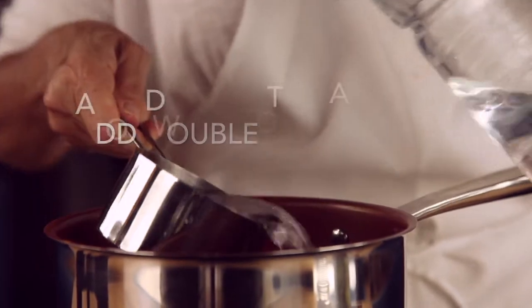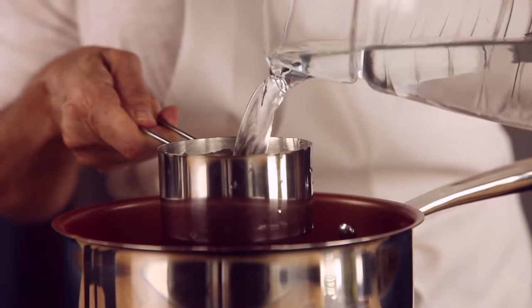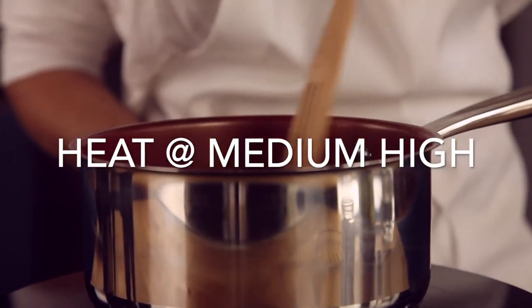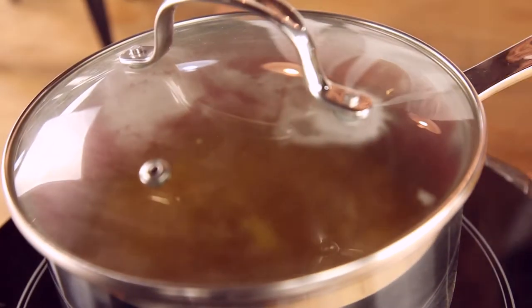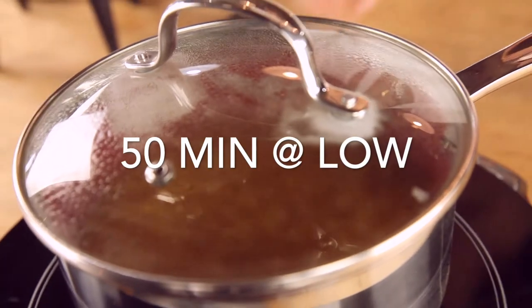Add double the water of the rice. Mix all of these ingredients and increase your heat to high and bring the rice to a boil. Once the rice begins to boil, cover and cook for 15 minutes at very low temperature.